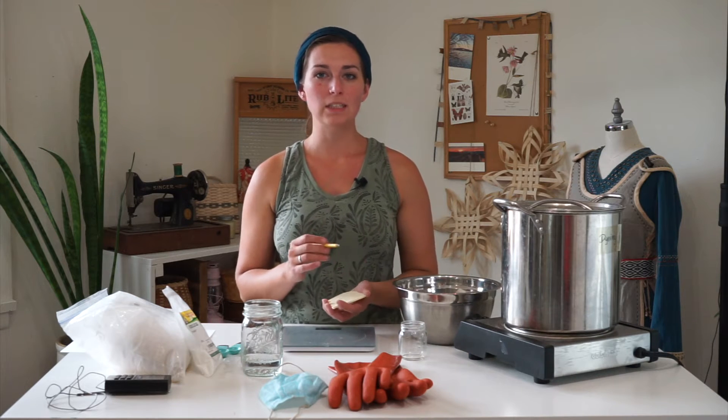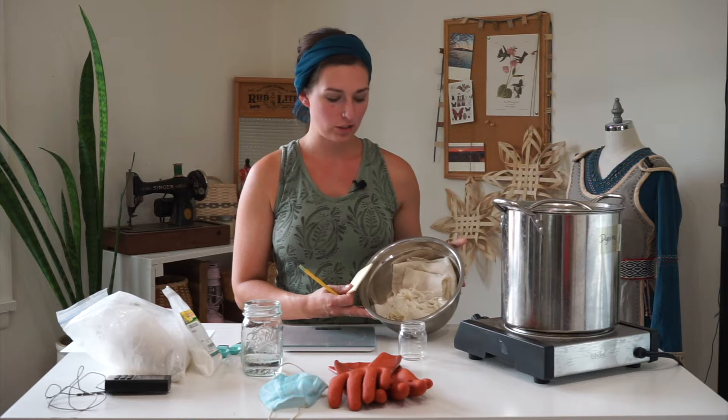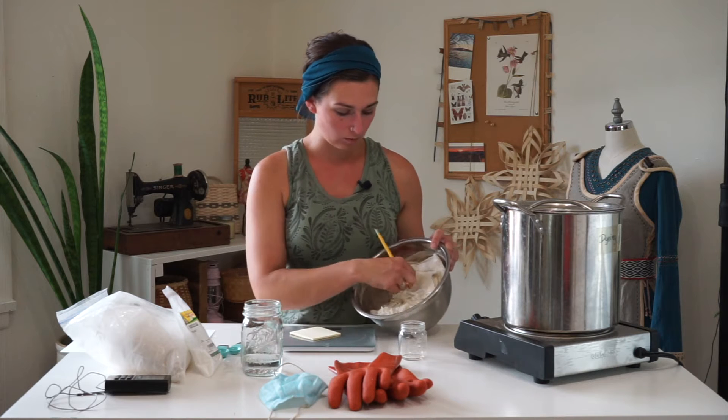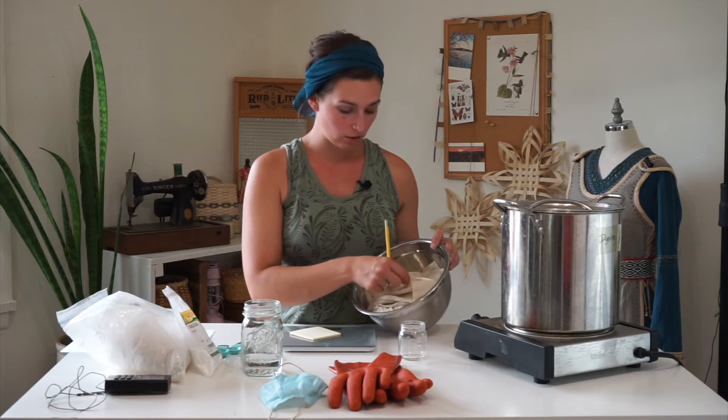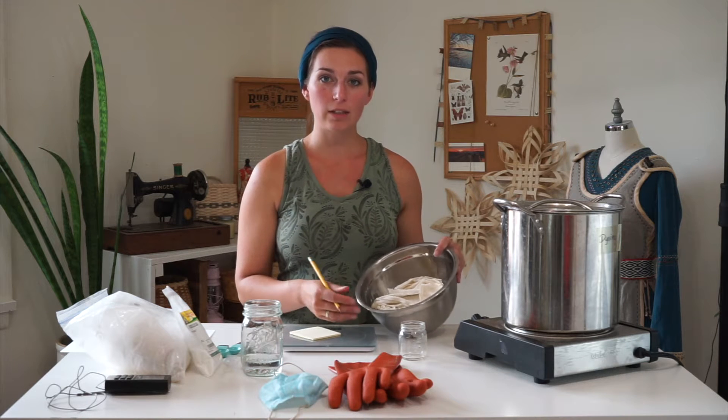To begin mordanting, you're going to need the weight of fiber, abbreviated as WOF. I have some wool yarn, some wool fabric, and some silk fabric that I'm going to be mordanting. I've scoured these and they are all clean and ready to go, but they are wet. I have the dry weight from the scouring process, so I'm going to use that weight to calculate my mordant amounts.